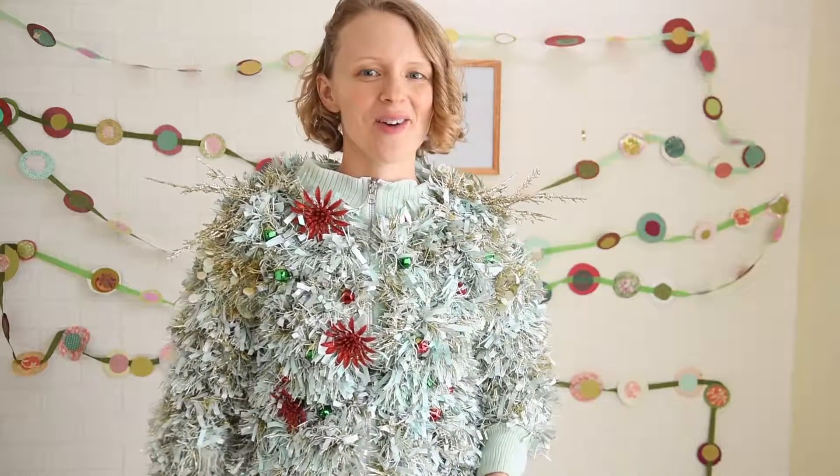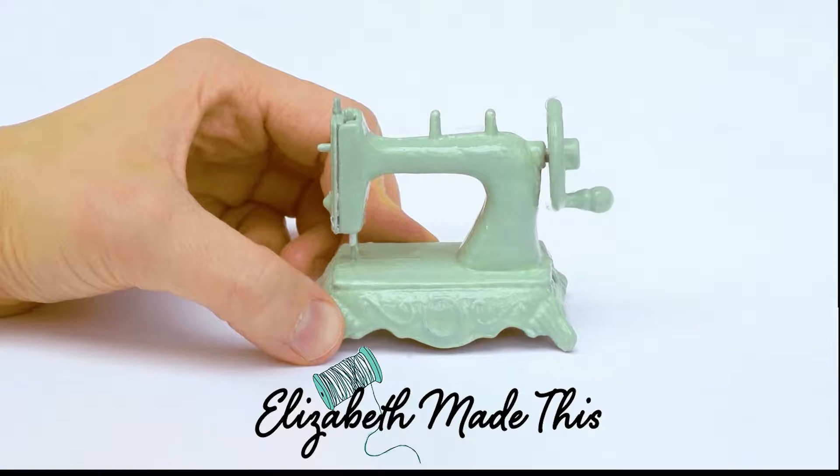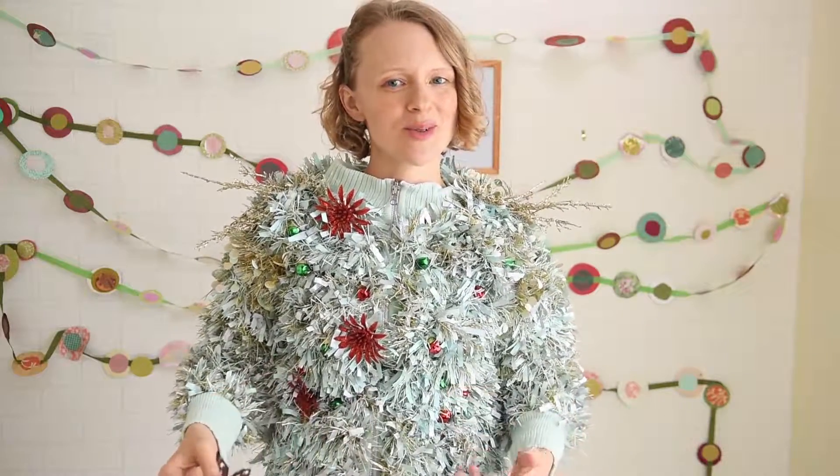It's all about DIY holiday decor and it's starting right now. Hey guys, it's Elizabeth from ElizabethMavis.com helping you sew something creative.